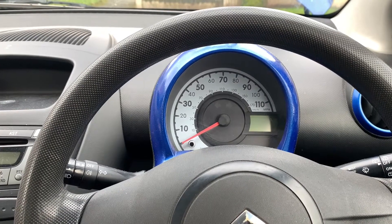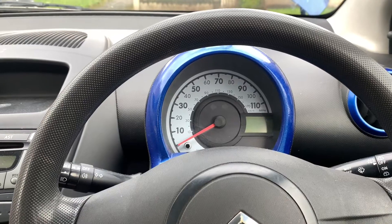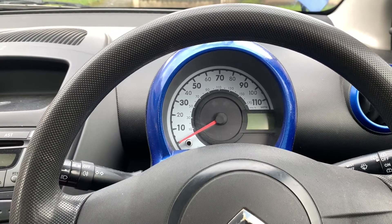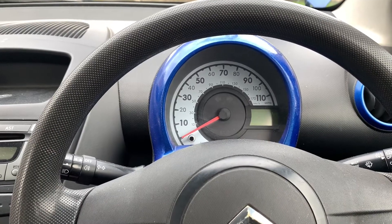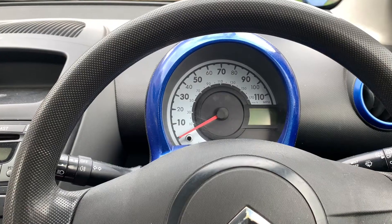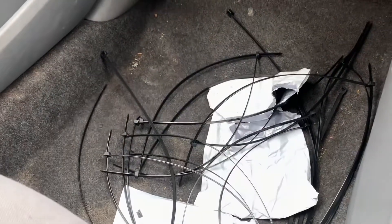I haven't posted a video for longer than usual because I had a couple of videos planned to do, and I just do them as they come - I don't schedule them, as people have probably noticed. I had some plans to do them and they didn't go ahead. And one of them is why my car looks like some sort of serial killer's nest.